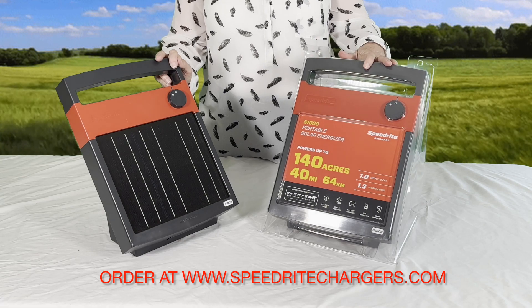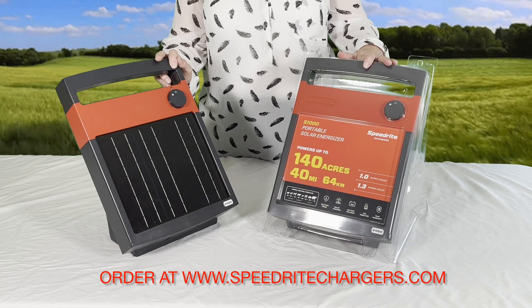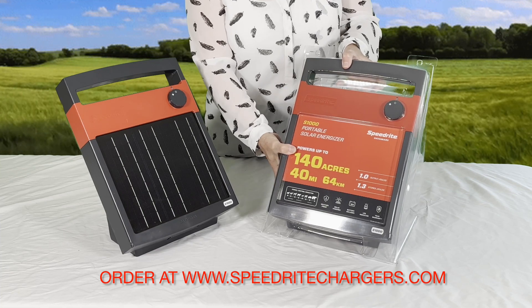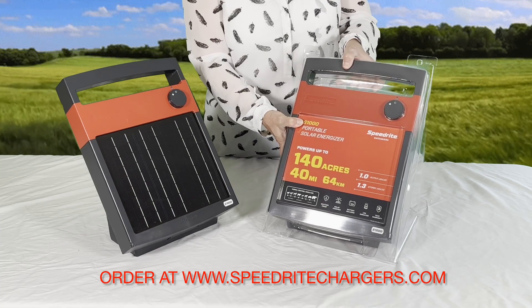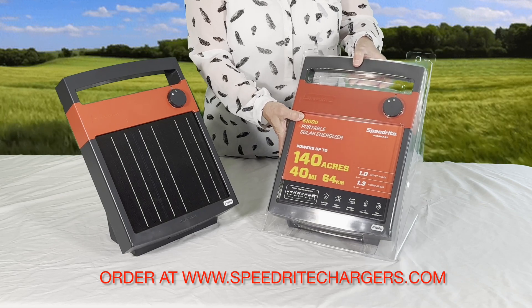This is how the S1000 will look while it's in its packaging once it arrives to you. This is really great sturdy plastic. It may change — I hear that they may be changing it to a cardboard box — but for now this is the packaging that it comes in.